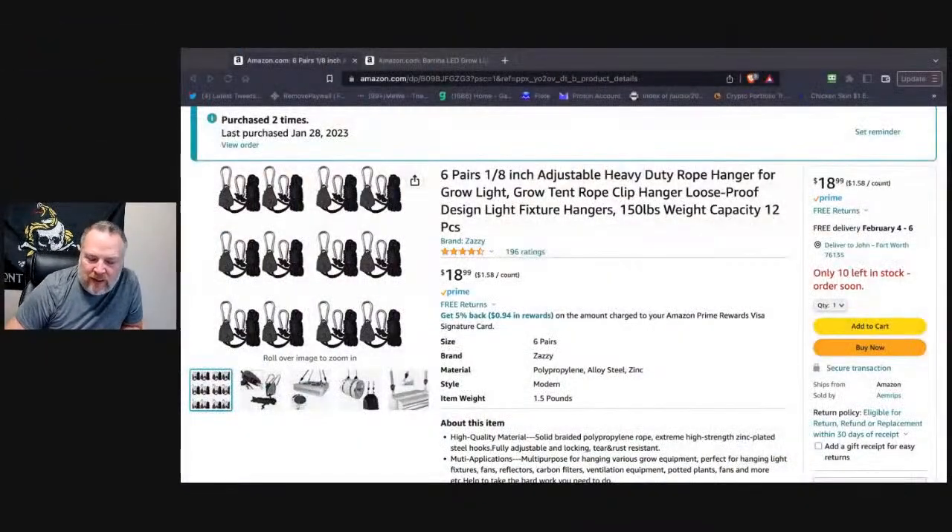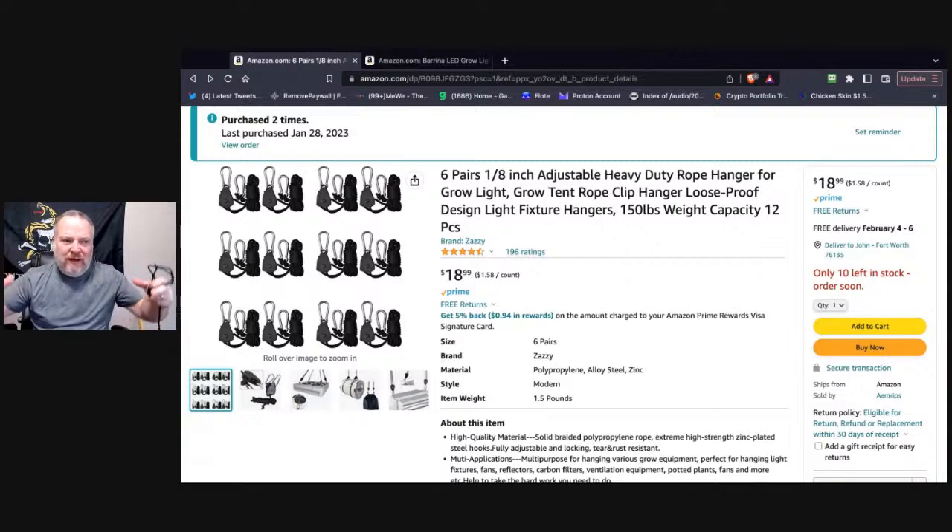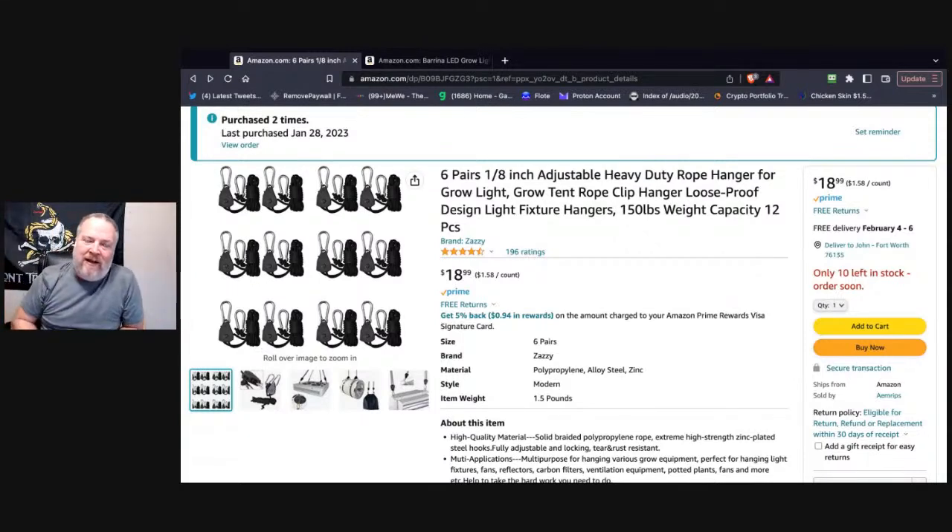A lot of people make these. The one I'm linking to in my review is mainly because I like the price. You get six pairs, which is 12 total, for $18.99. I ended up having to buy two packages to have some spares because I have eight total lights in my system.